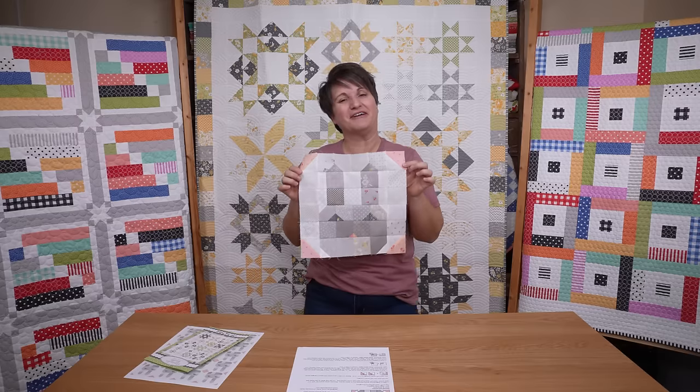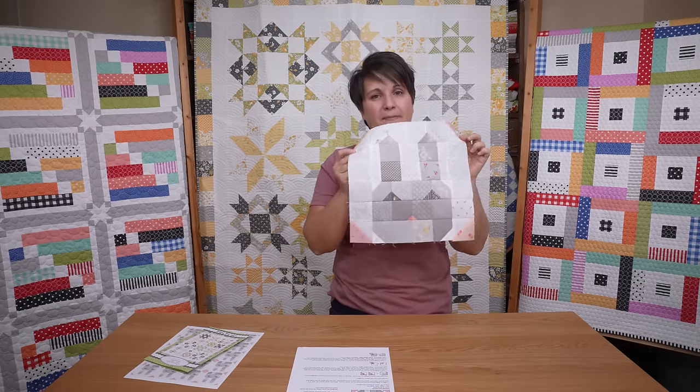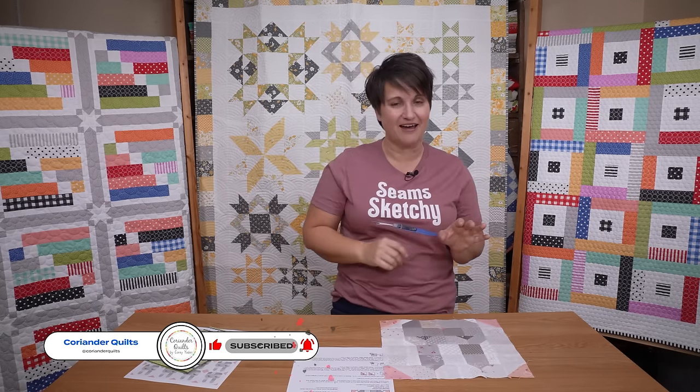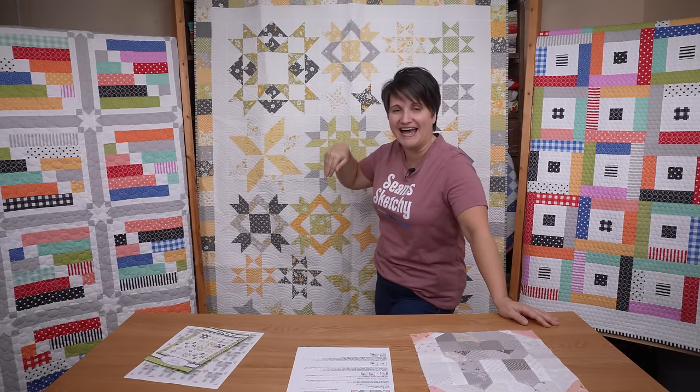Hello, my name is Cori Yoder of Coriander Quilts. Today I have a fun little bunny scrappy pattern free for us all today, so we're going to be talking about that. I have the March pattern of the month hanging behind me, and Eleni, my daughter, is up to her t-shirt shenanigans again, so I have a new t-shirt on today.